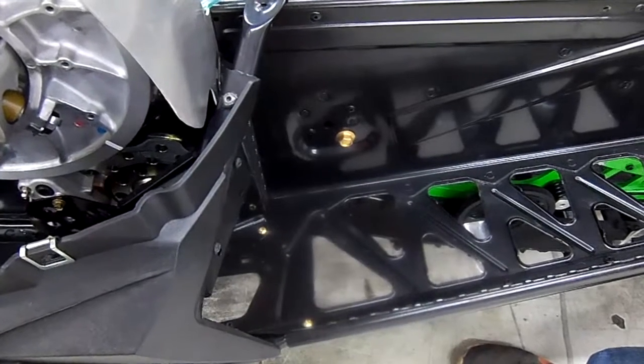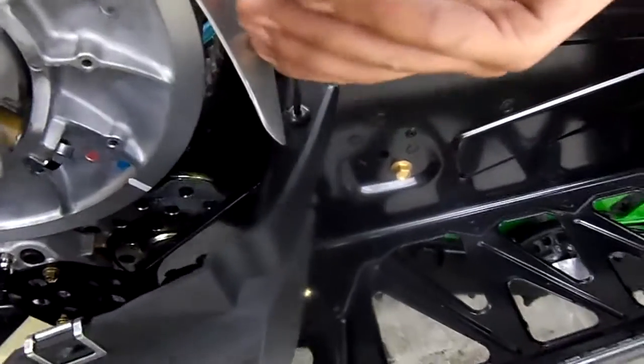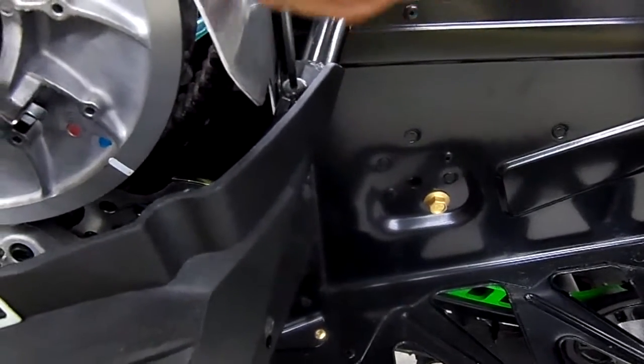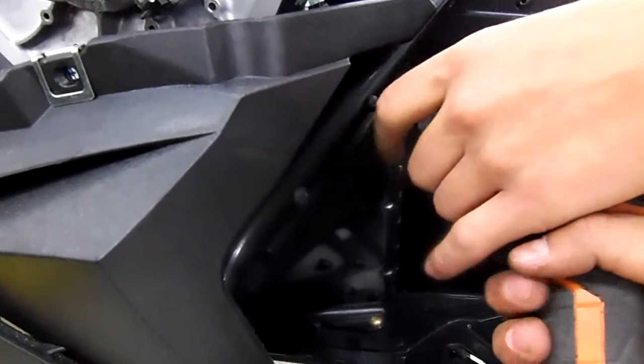Our first step into installing the Pro-Lite No Snow Running Boards is to remove the top belly pan bolt here. Then I'll remove the kick plate.